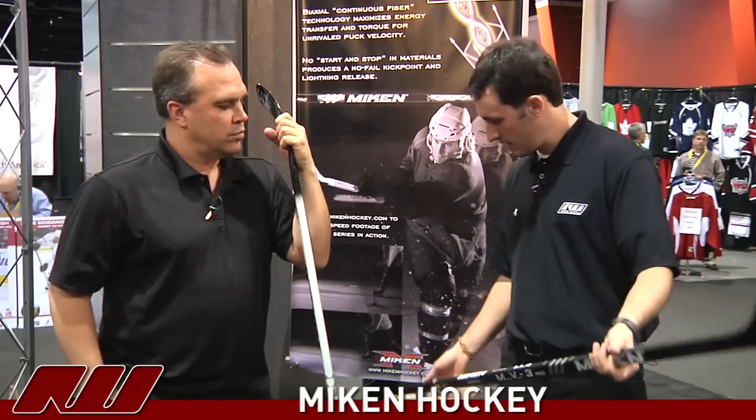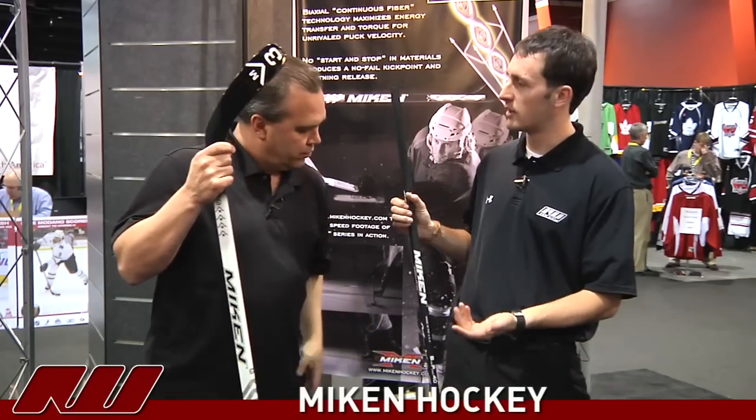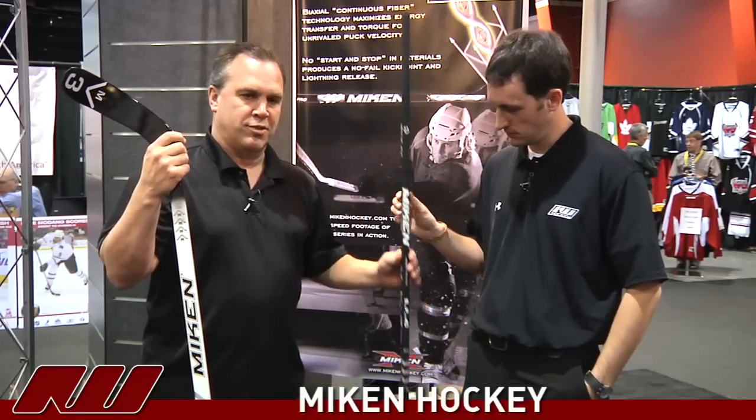There's not too many people that can say that, so that's nice to see. You guys are offering — I have an 85 flex here and you guys also have a 100 and a 75, correct? Currently we're only manufacturing senior sticks. We offer two models: our MV3 Pro, which is the black one here and is our higher-end stick, and our MV3, which is the white one.